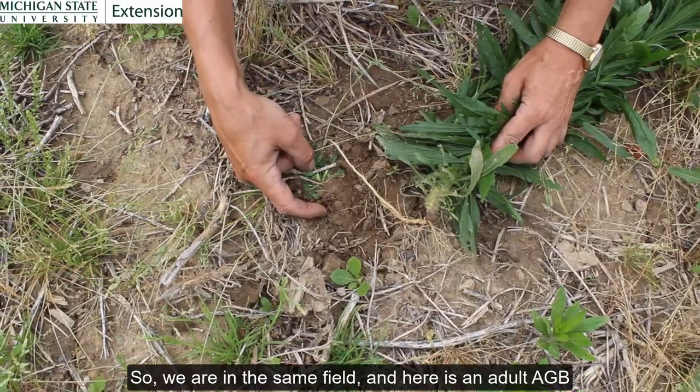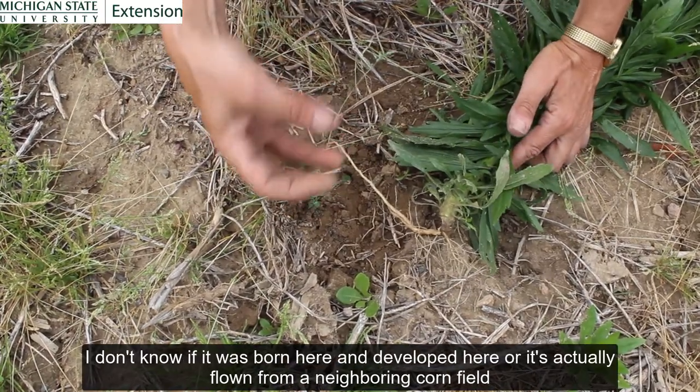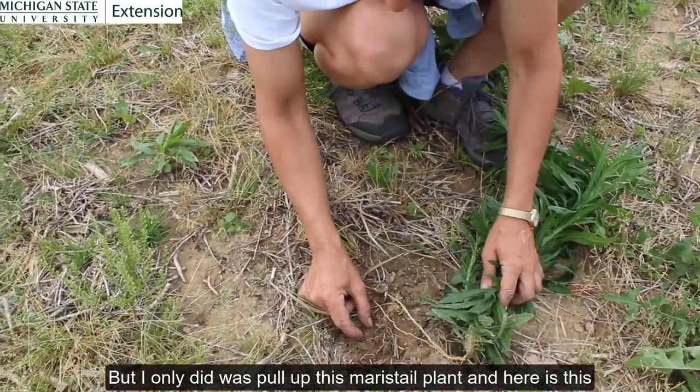So we're in the same field and here is an adult Asiatic garden beetle. I don't know if it was born here, developed here, or if it actually flew from the neighboring cornfield. But all I did was pull up this marestail plant and here it is.